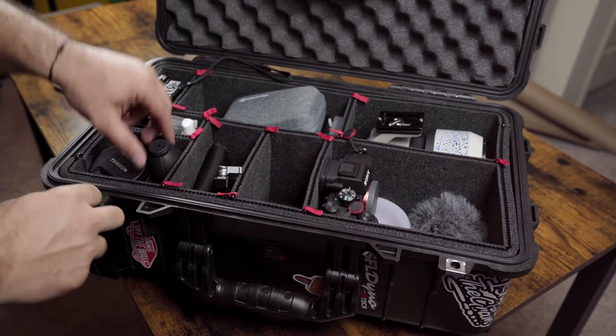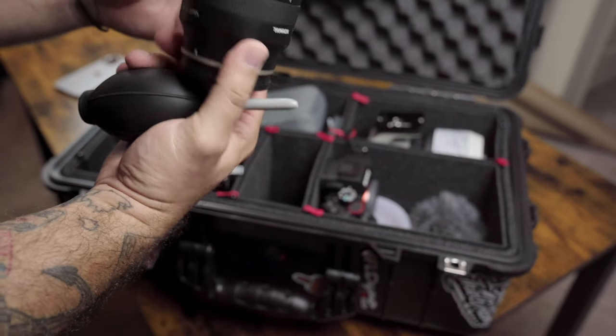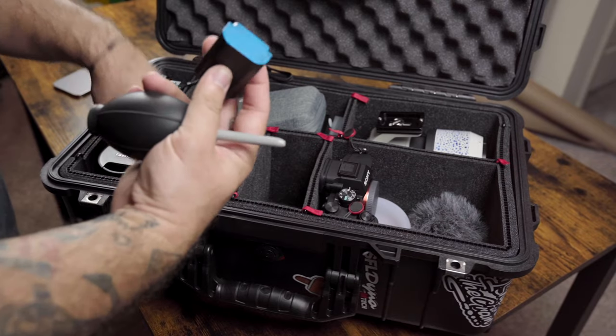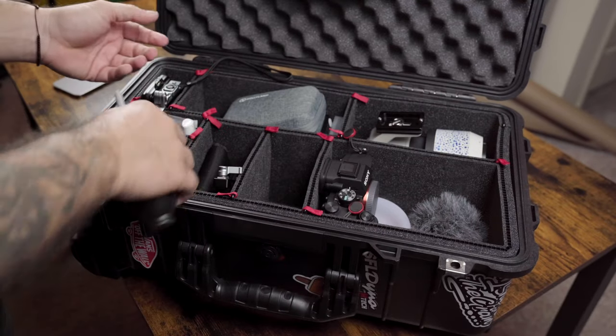Right over here I've got what we call the booger sucker — I have a Tamron 17-28 2.8. I also carry a few spare batteries, knockoff brands as you can tell. I paint them blue just so I know which ones are mine.